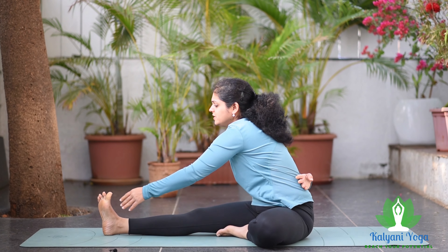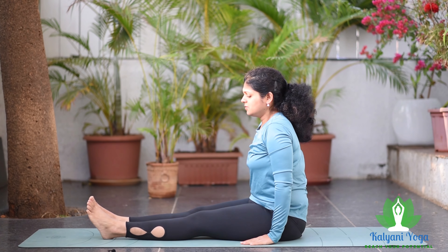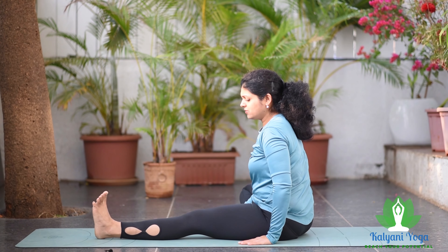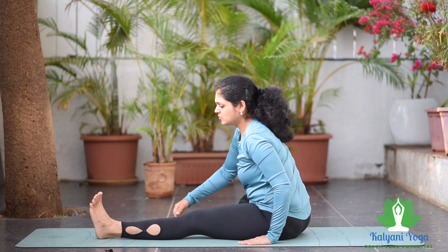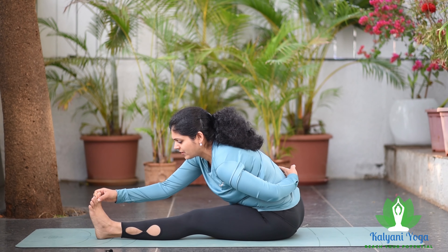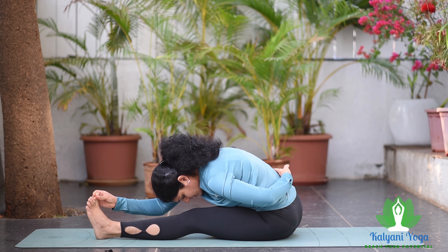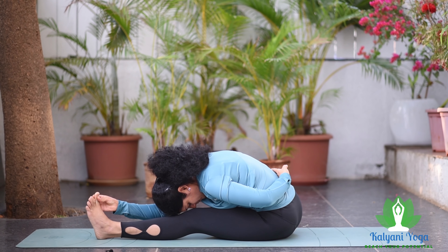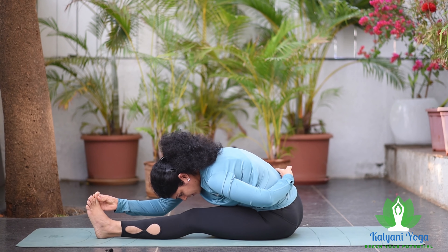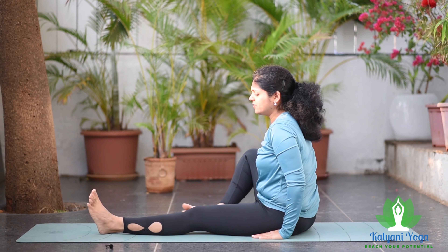While inhaling, slowly release. From the right side, bend your right leg, place your right sole near the left inner thigh, hold your left toe with your right hand, encircle your waist with the left hand. While exhaling, bend forward and try to take your forehead close to your knee, keeping your leg straight. While inhaling, slowly raise your head and upper body and release.